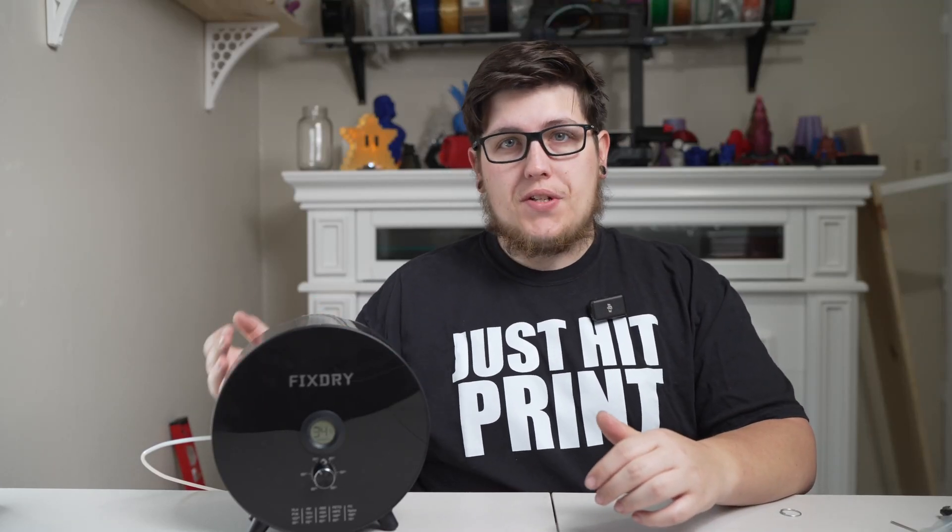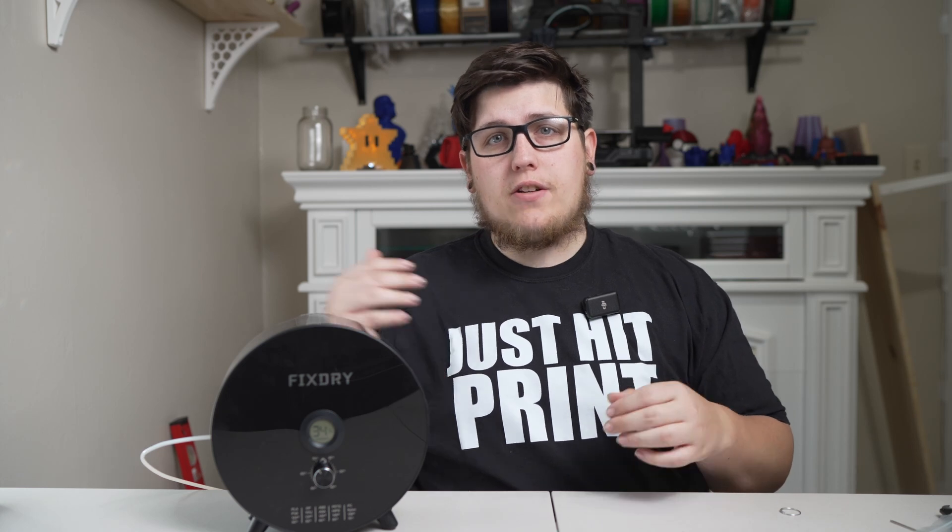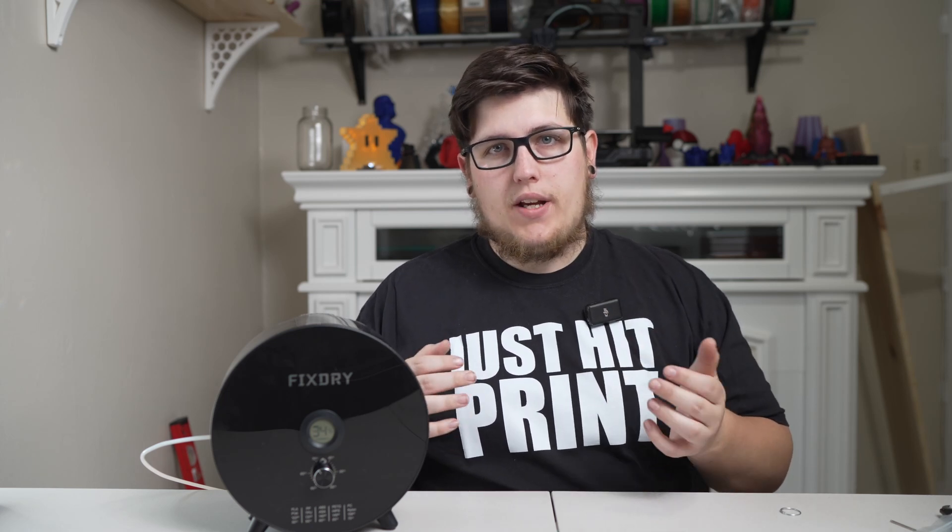Regardless of whether you're new to 3D printing or you've been around for a while, chances are you've heard the advice to dry your filament when you're confused about certain printing issues. All 3D printing filament is hygroscopic, which means it's going to absorb moisture from the air and retain that moisture. And unless you live in a place with basically no relative humidity, certain materials are going to start to take on that moisture.